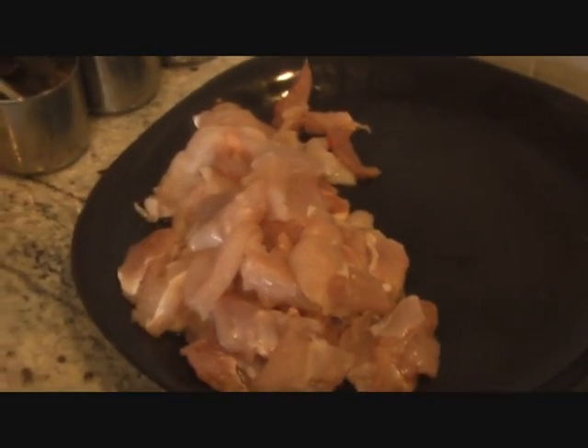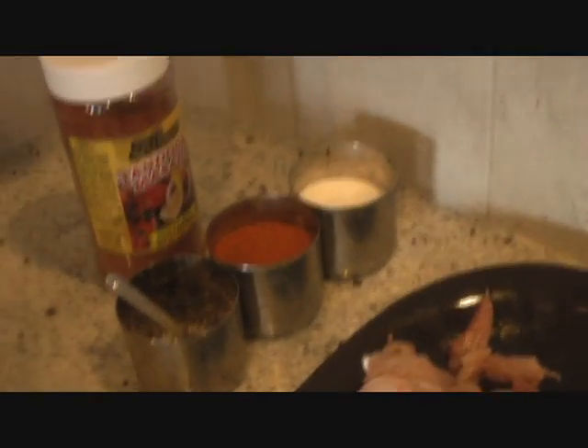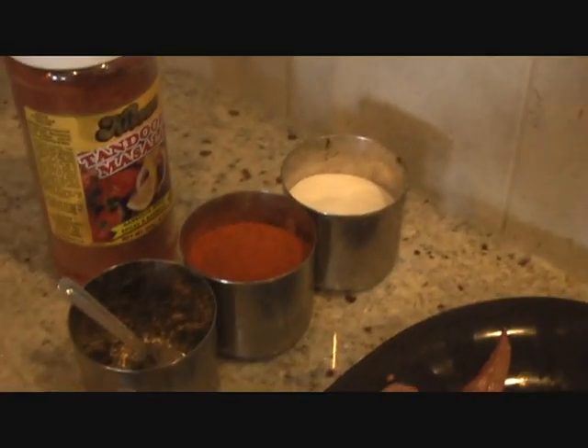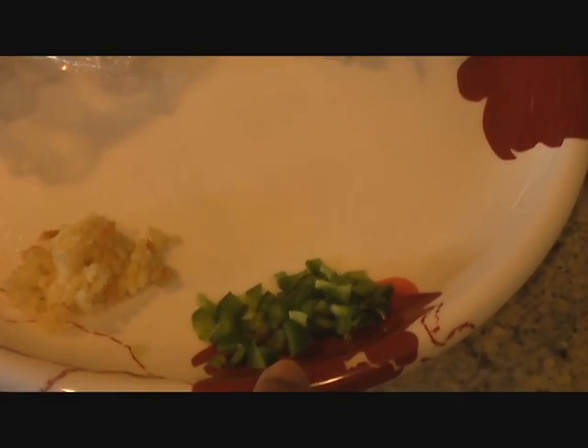Here I have 400 grams of boneless chicken. We are going to season with four simple spices: salt, red chili powder, kali mirch — that's black pepper powder — and some tandoori masala. We are going to quickly stir fry on our pan. For the gravy, we'll be using one tablespoon of garlic — that's lasan — and one small green chili.